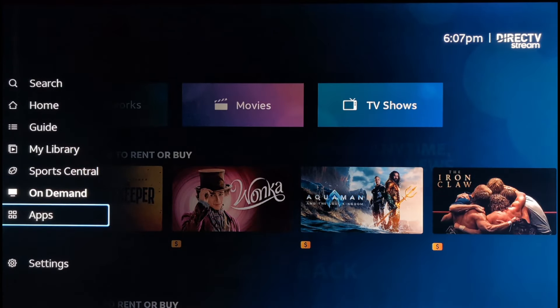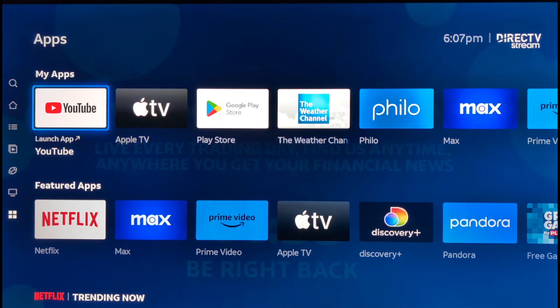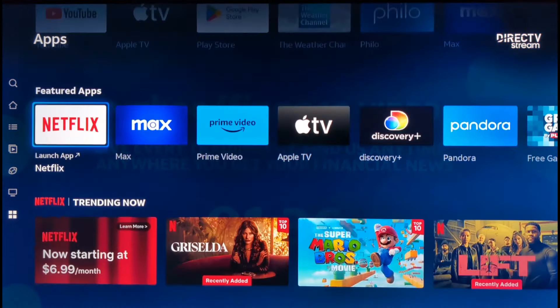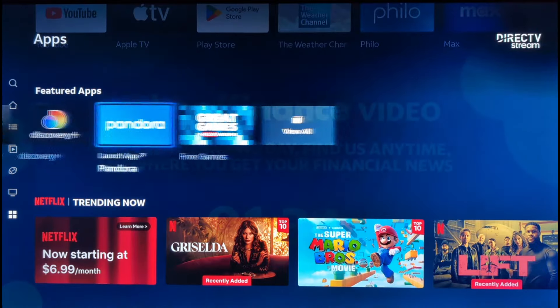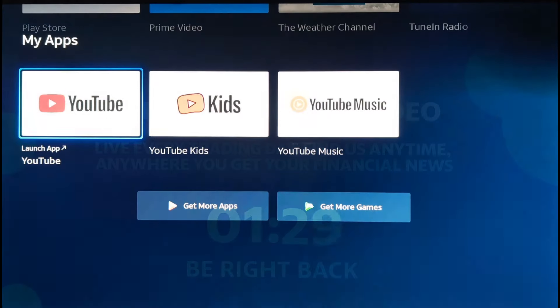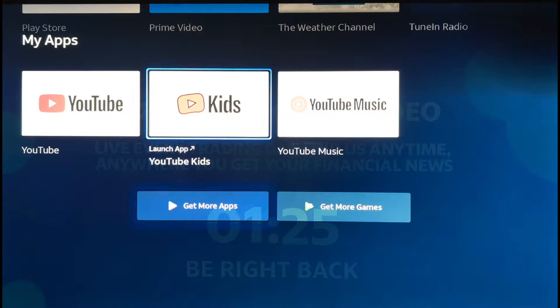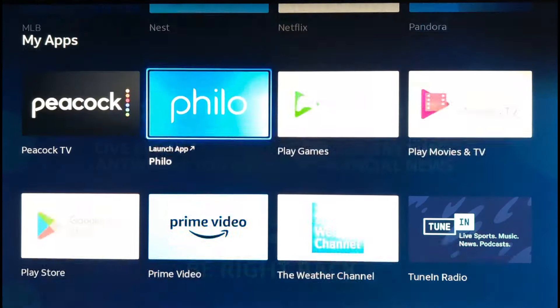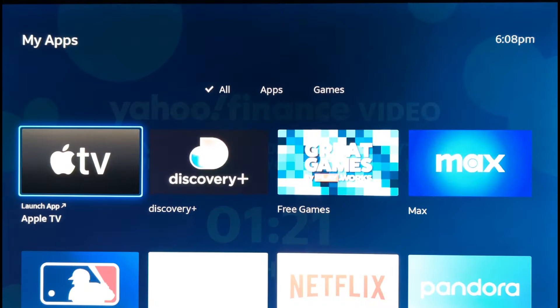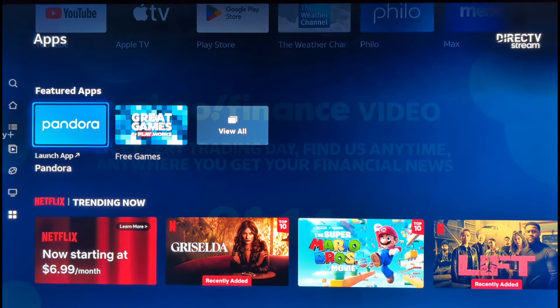Then you have Apps. Since this is a Google TV platform, you have featured apps and all your installed apps right here, and you can get more from the Play Store. It loads up very quickly and efficiently — a very nice system overall.